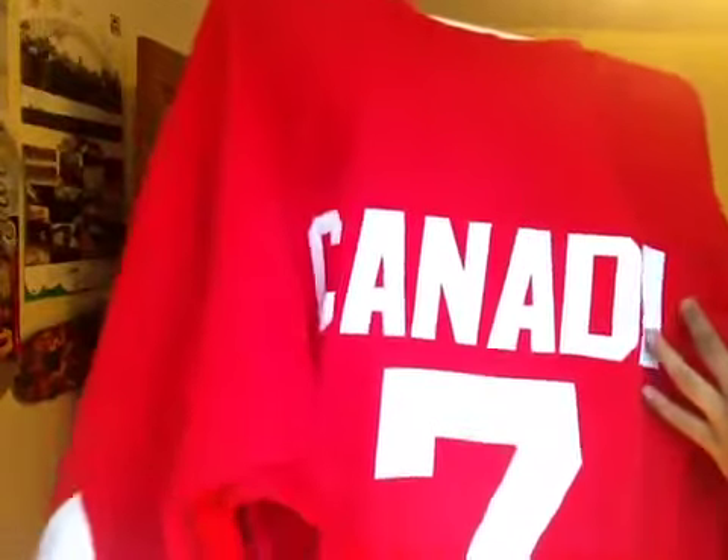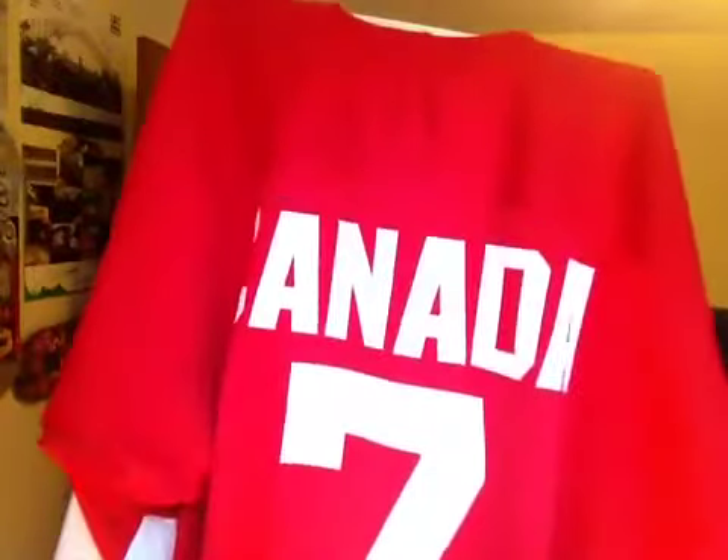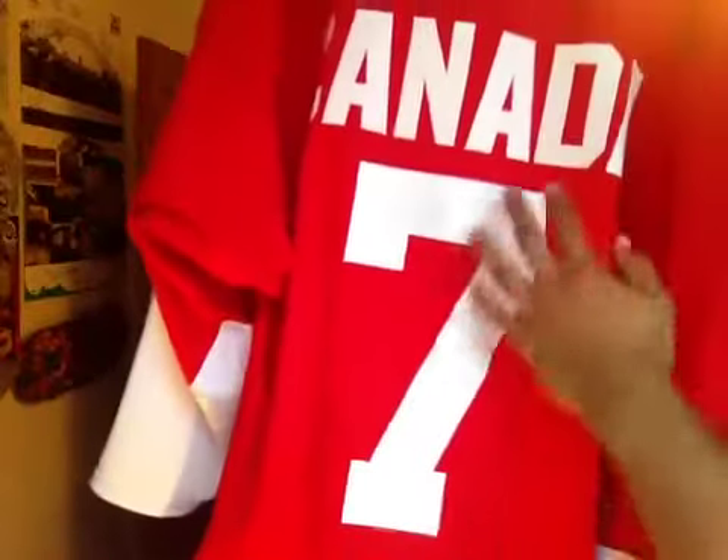The back here has got 'Canada' — each letter is individually stitched — and the number seven in single layer tackle twill.